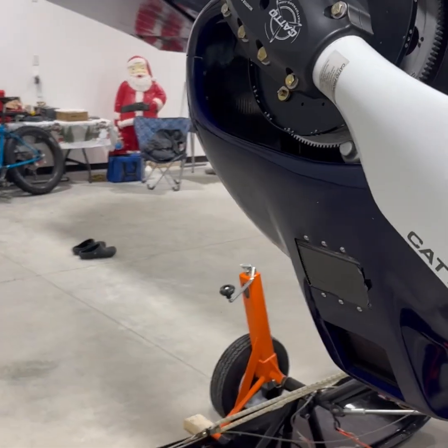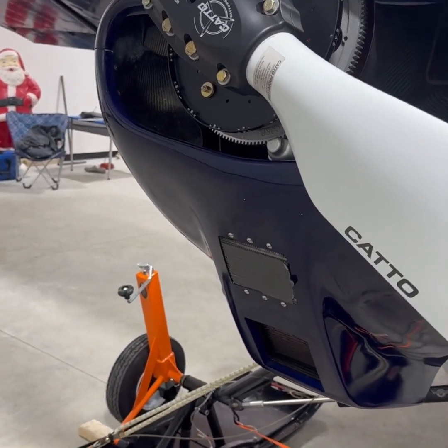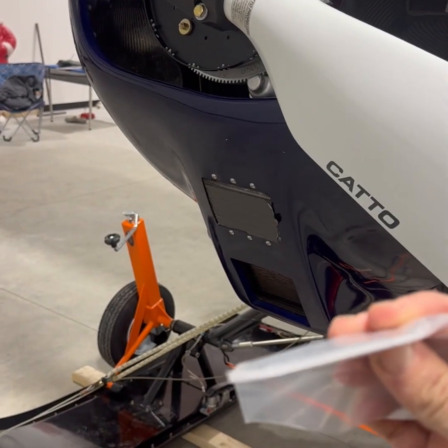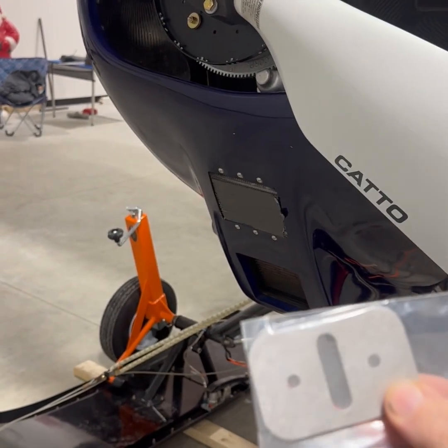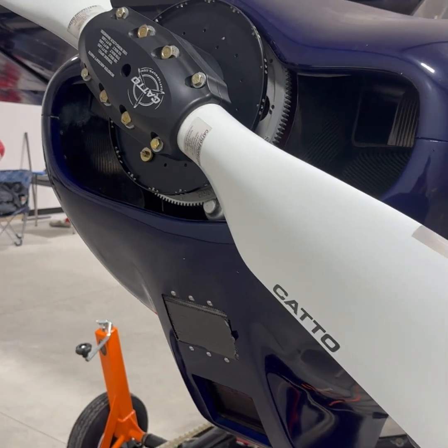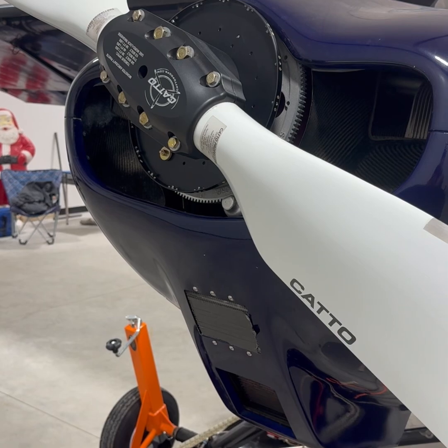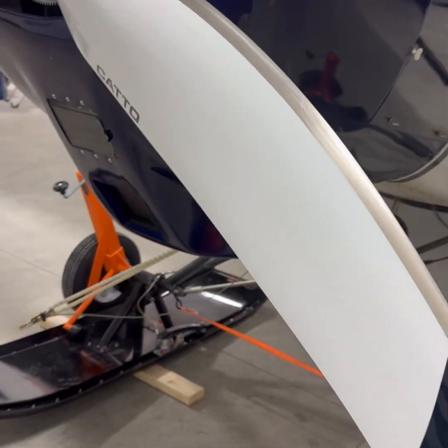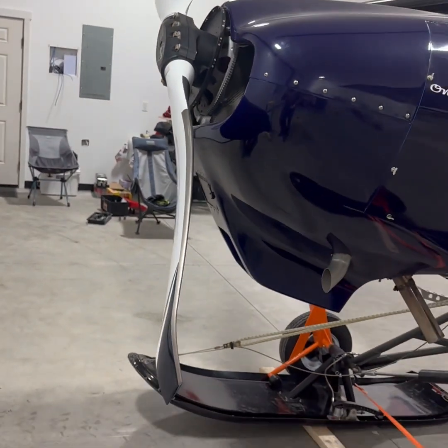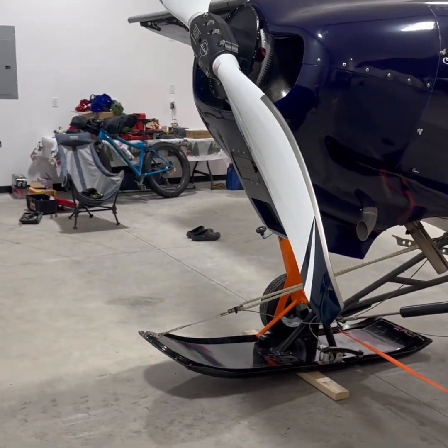We are going to add this shim here — this hundred-thousandth shim, I think that's what she told me. We're going to add that to this and hopefully get the cruise up a little bit, because I'm still running really flat. I'm going to try and set this camera up and video me changing it.